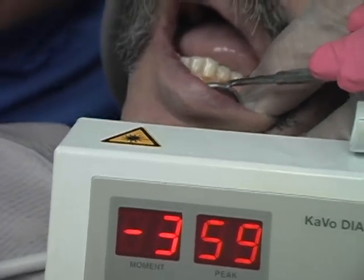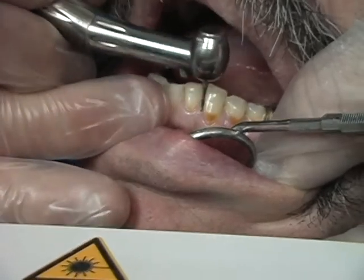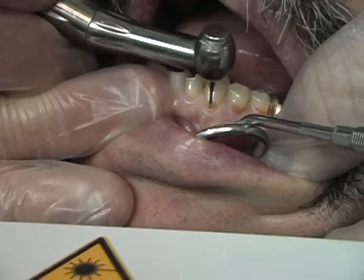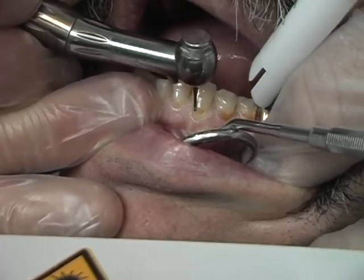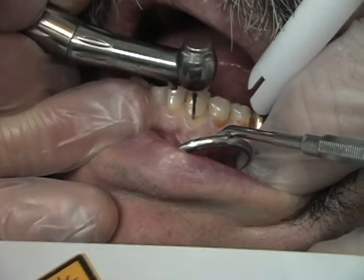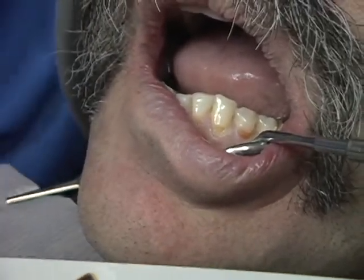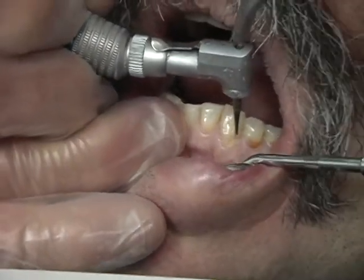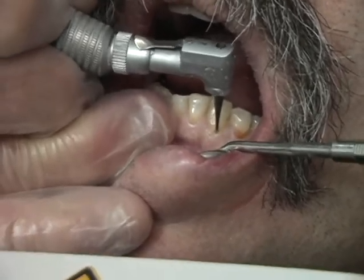We're going to move this away and we're going to come in with a high speed and we're going to take out some of this decay. When we get in here, we're going to come in with a slow speed handpiece and we're going to use the sense of feel to be sure we have the soft material out of here.